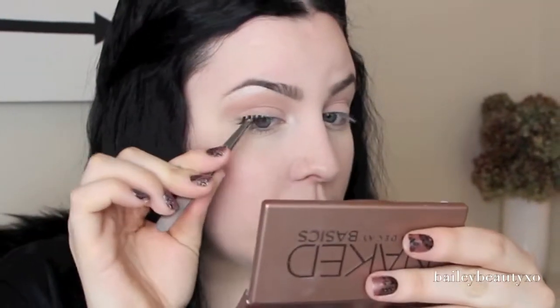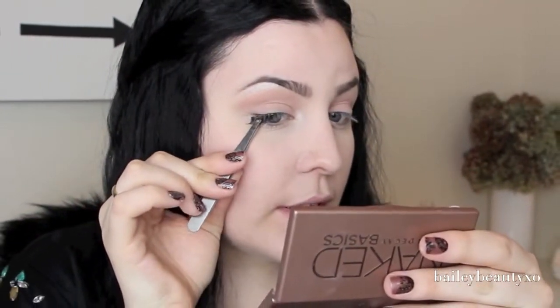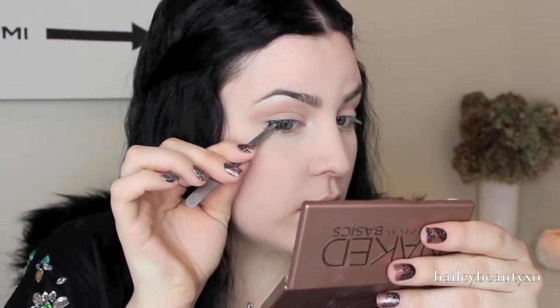Once the glue is tacky, I place it on the outside of my eye. It's as simple as that — it makes such a difference to my eye and I don't even have mascara on yet. I do the same thing to the other eye. While we wait for these to dry before putting mascara on, I'm going to jump into filling out my face a little bit more.